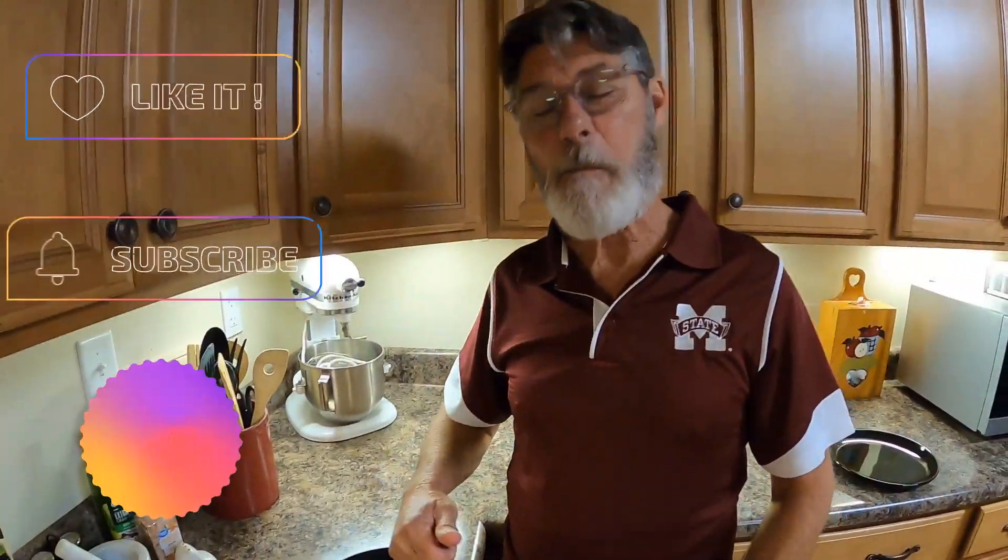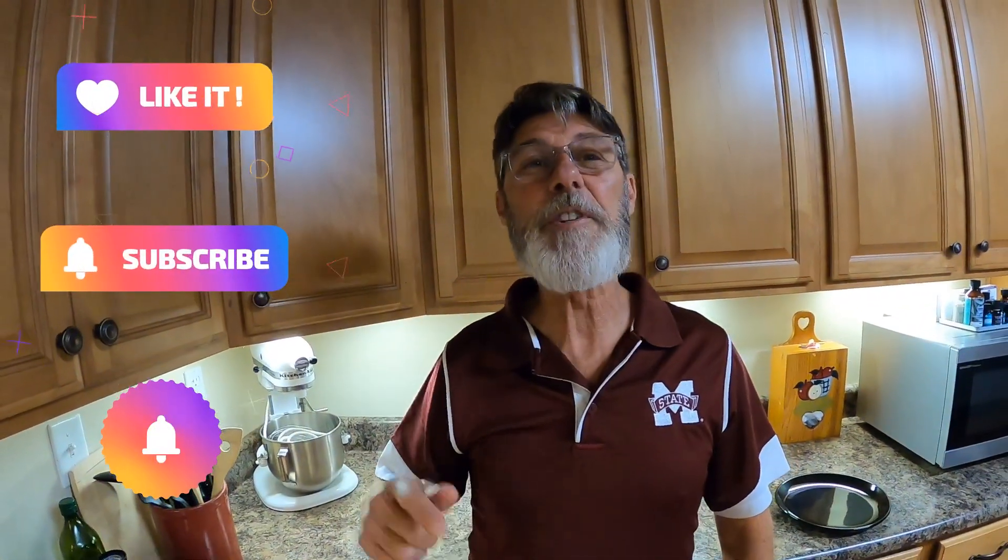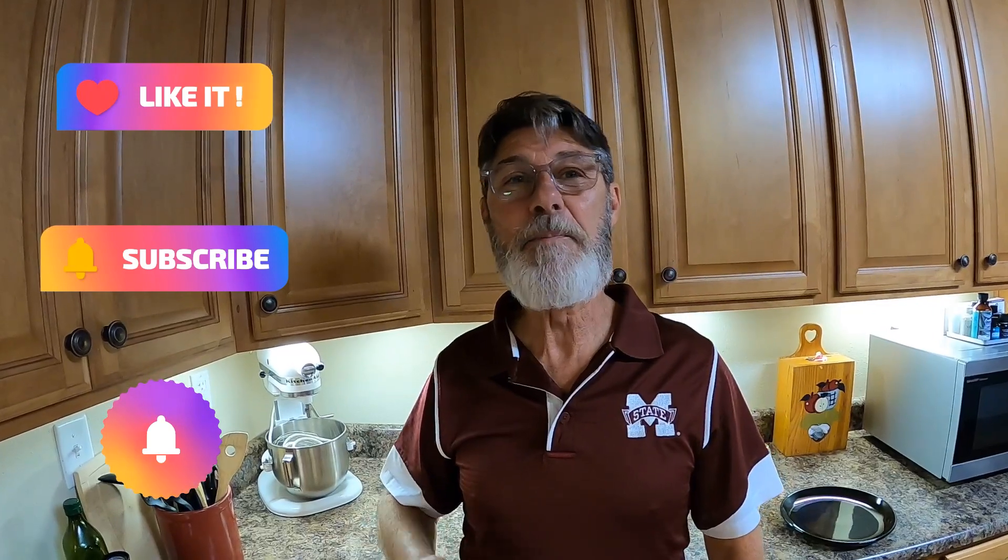Remember to like, subscribe, and hit that notification bell for further videos from us. One of the perks of Tony making these cooking videos is that I get to reap the benefits. He made some awesome oven fried chicken tonight and it was so good. Just wanted to let you know it was tasty — let us know if you tried it and if you liked it.